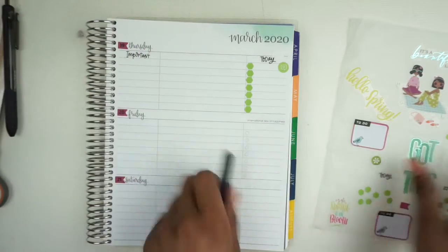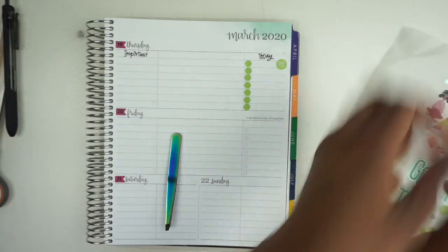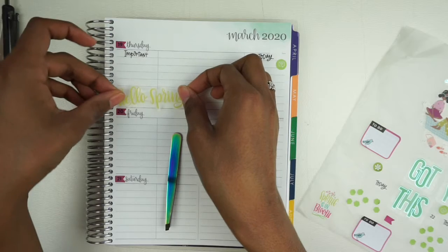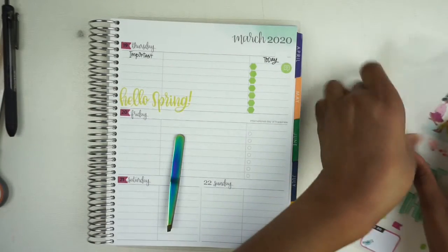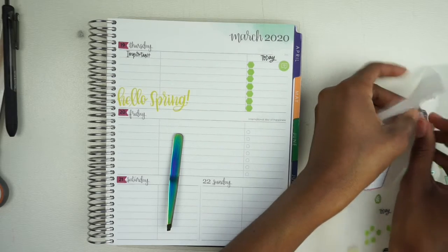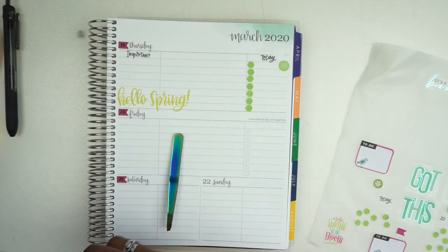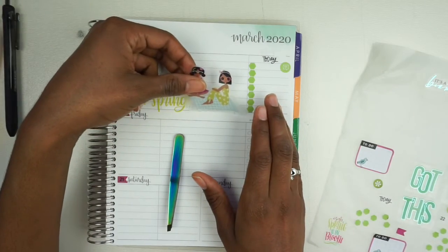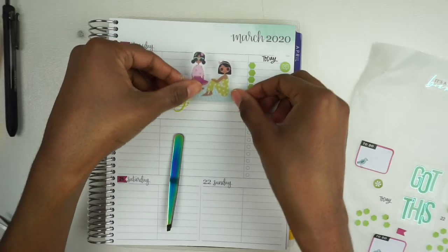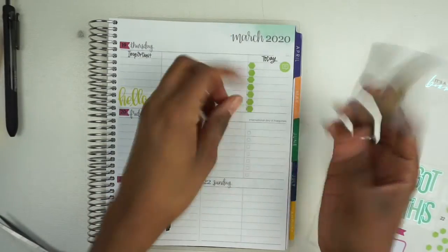I'm going to put this 'important' sticker down here because Thursday is the day they said they were going to call us and let us know what's going to happen the following week. I want to make sure I answer the phone because when they called the other day it was a 1-800 number and I didn't answer it. Thankfully they left a message. The first time they called, I think it was two years ago during a really big hurricane — I believe they called from a local number that time.